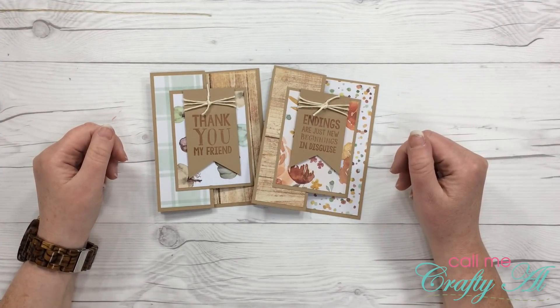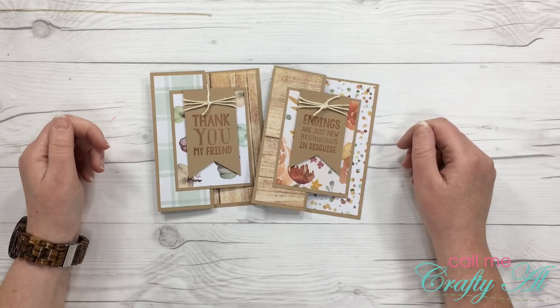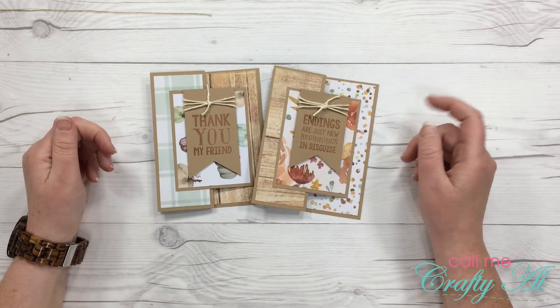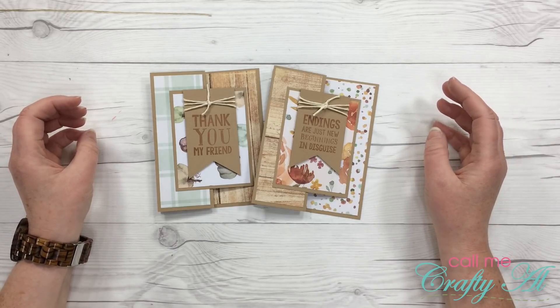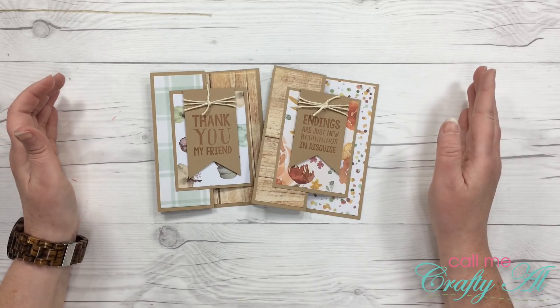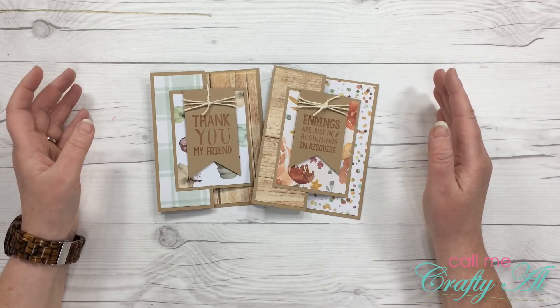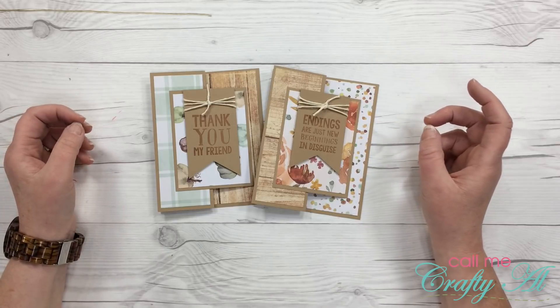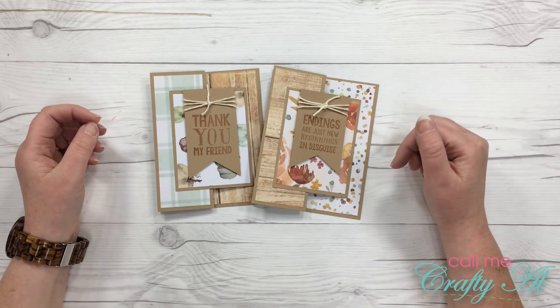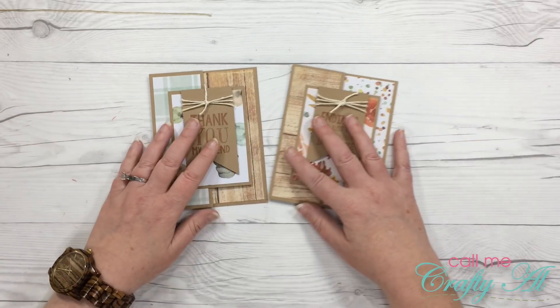Welcome back crafty friends! It's Alicia of the Call Me Crafty YouTube channel, and I'm back today with another quick and easy way to build your card stash. Last weekend during World Card Making Day I shared lots of videos where I shared ways to quickly and easily build your card stash so you have cards to send or give out as gift sets. If you haven't watched those videos, I'll link the playlist below and pop it up in the upper right-hand corner.